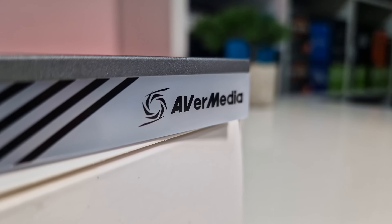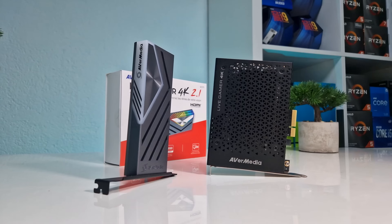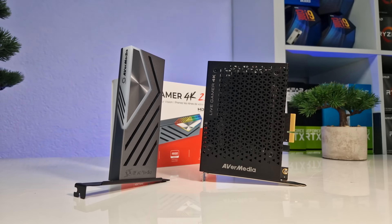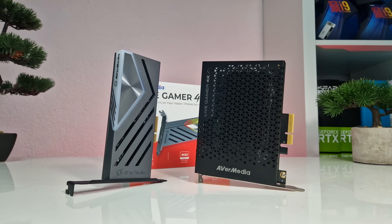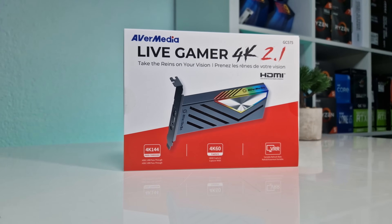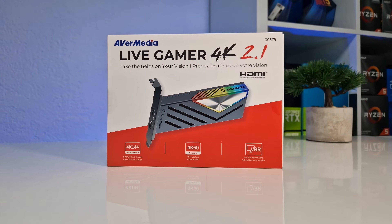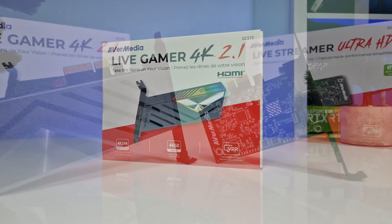The biggest drawback of this capture card is that it can only support HDR recording at 2160p with 30fps, which is essentially a downgrade from the previous generation 4K capture card that supported 4K 60fps HDR capture. While VRR support and higher pass-through signal support were added, this one feature is considered a downgrade that some users may not be happy about.